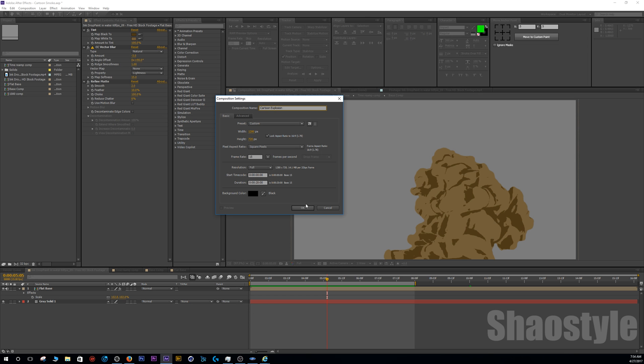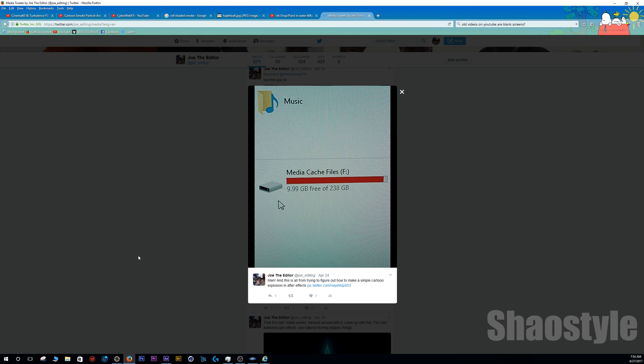I'll name the composition 'cartoon explosion.' I have a Twitter account at Joe_underscore_editing — link in the description. I recently shared a picture showing that I have an SSD, an Evo 840, set up specifically for my media and cache files. When I was doing all my testing to find this cartoon smoke method, the cache files filled up my SSD — almost 240 gigabytes. So I'd definitely invite you to invest in dedicated storage for your media cache and preview files, especially if you do a lot of After Effects work.